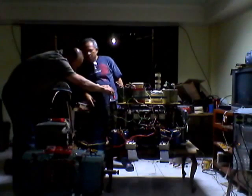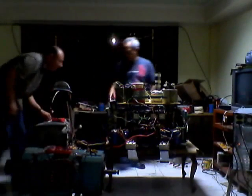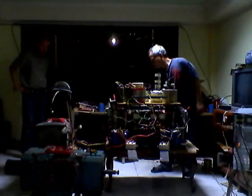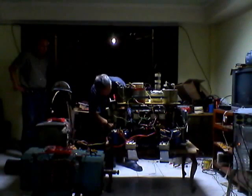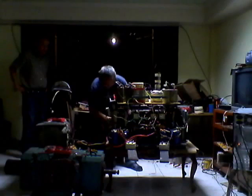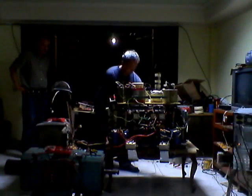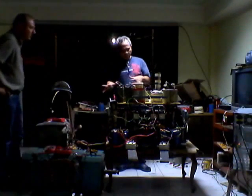So the voltage here is 12.61 volts — 12.61 volts. Okay, let's start with this one. Okay, let's start.